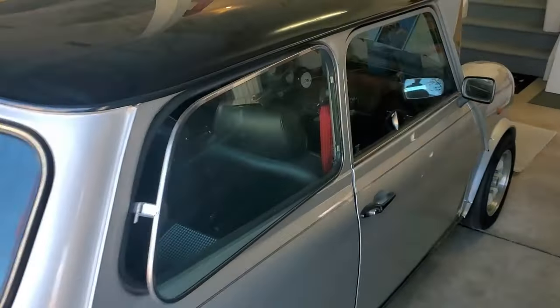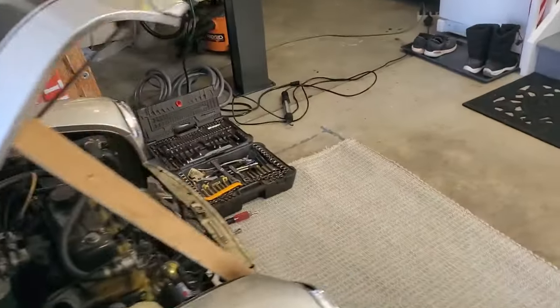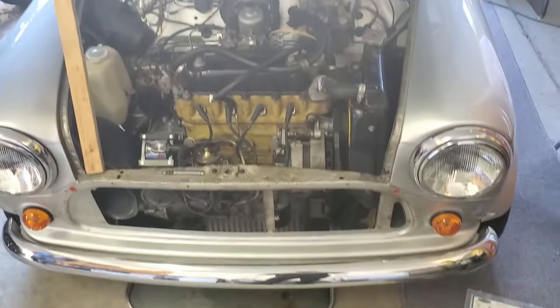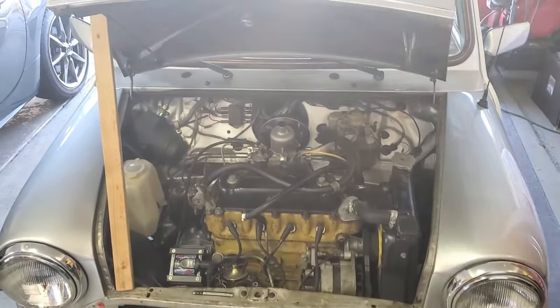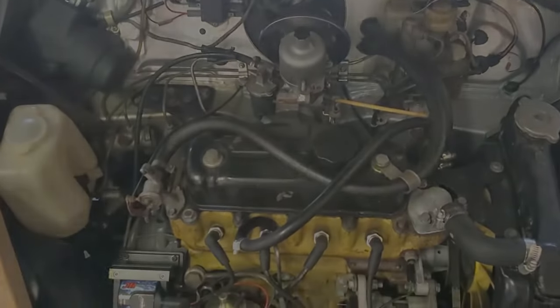What we have here is a nice example of a mid-80s Mini with the 998 high compression motor. My goal today is to get this Mini to pass a fairly strict emissions test as well as make it drivable in the mountains. So let's get right in and see where we get on this car.